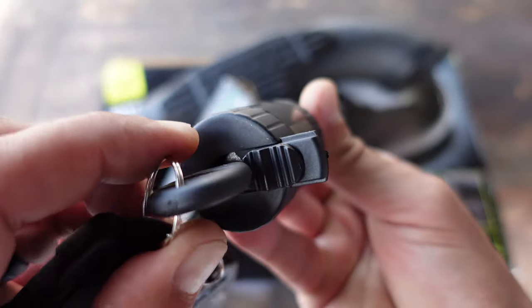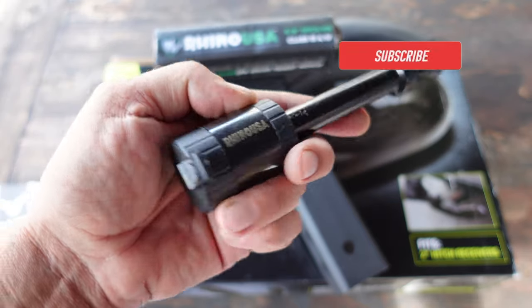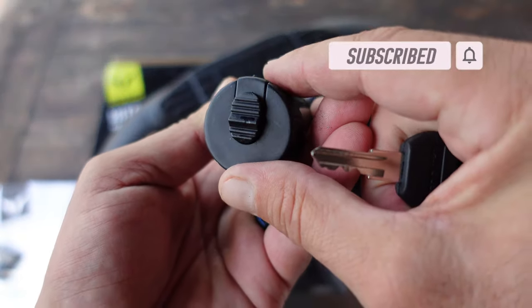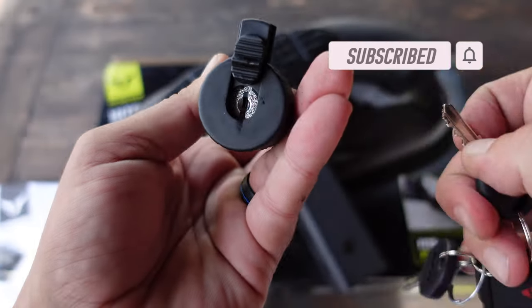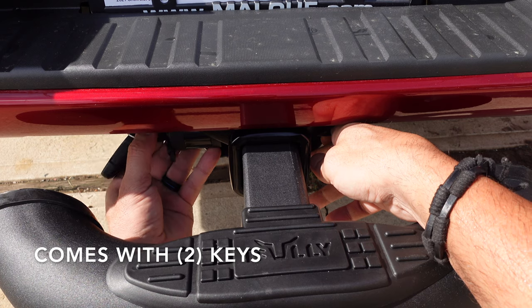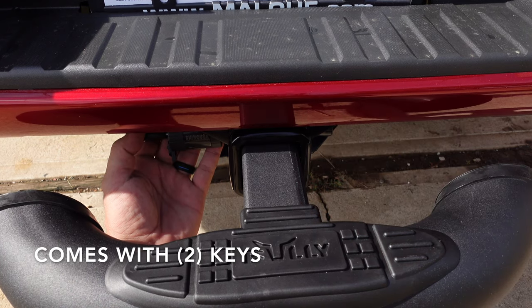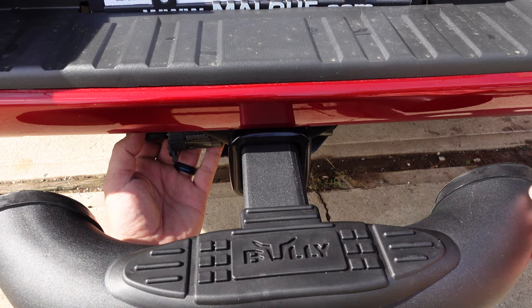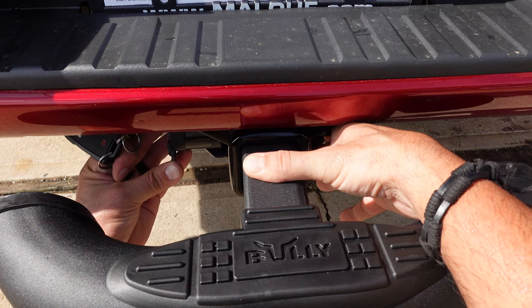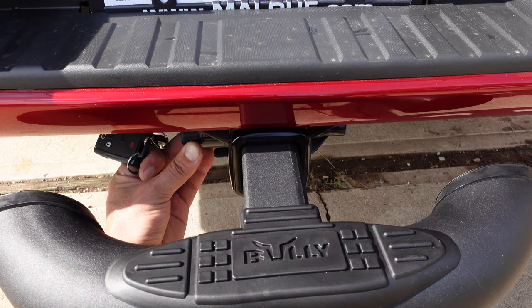If you want to know more about this 5/8" hitch pin that is lockable, stay tuned. It is lockable with a key and has a little door that makes it weather protected. By just lifting it up and exposing the lock, you can put your key in there and with a simple quarter turn the lock comes apart — very easy to put on and take off. Once it's in there, it is secure. Lock it up with that quarter turn and press down the flap to make it weather resistant.